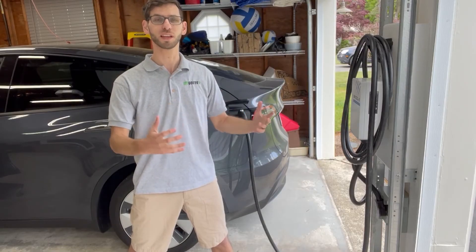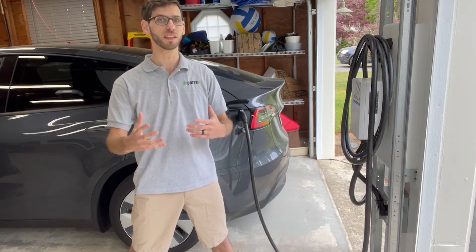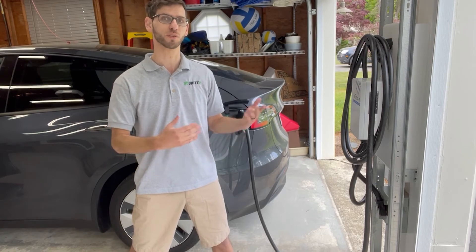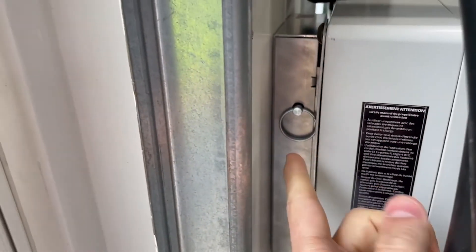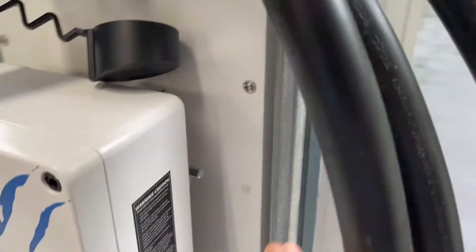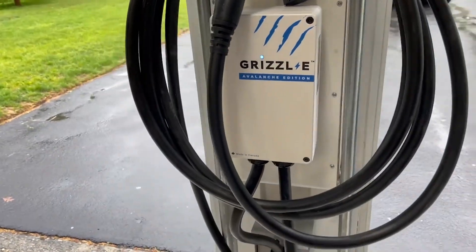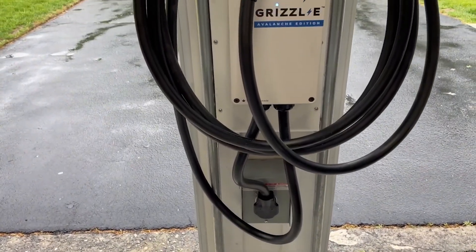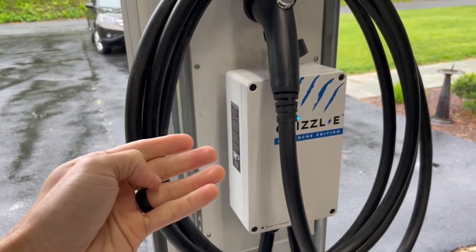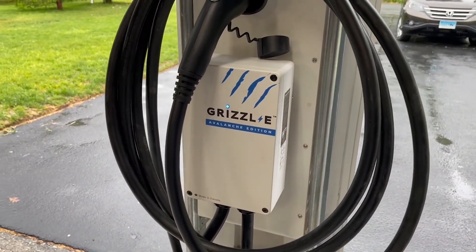On top of the great build quality, this charger is backed by a three-year manufacturer warranty, which is great — some other options on the market don't have as long a warranty or any warranty at all. On the downside, the only thing preventing someone from stealing this unit is a cotter pin, and on the other side just a small pin holding it in place. Someone could unplug it, remove that pin, and take the entire unit. The bracket behind it is also only held by two screws. It would be nice to see an actual locking key to prevent theft.